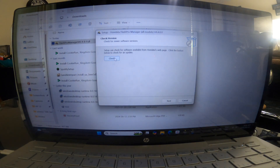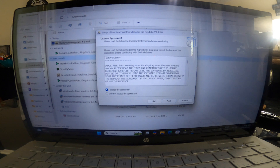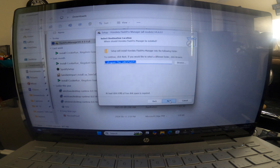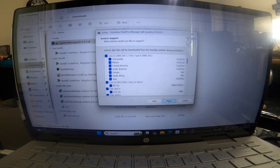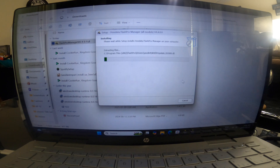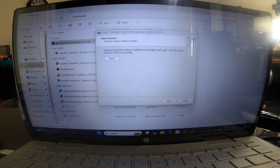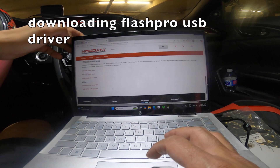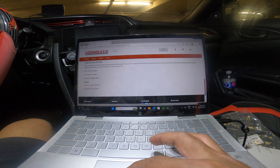Check version for new software — yeah, why not. The setup version is the most recent. Press Next, then just go through the setup: next, next, next, next, create desktop shortcut, next, then install.